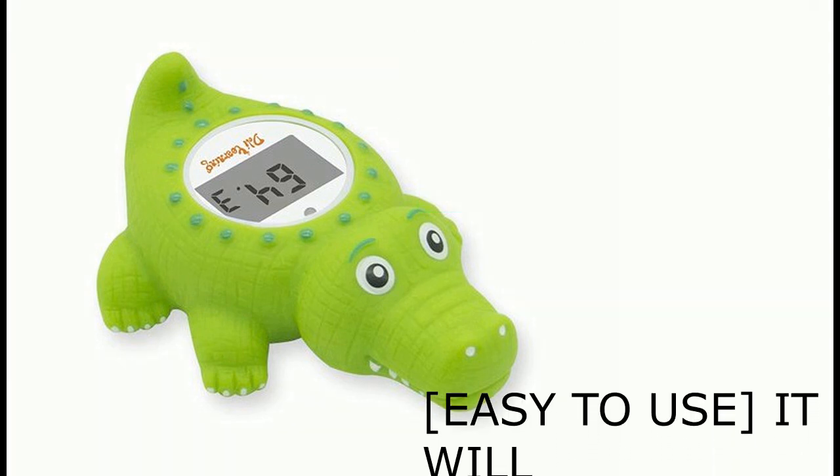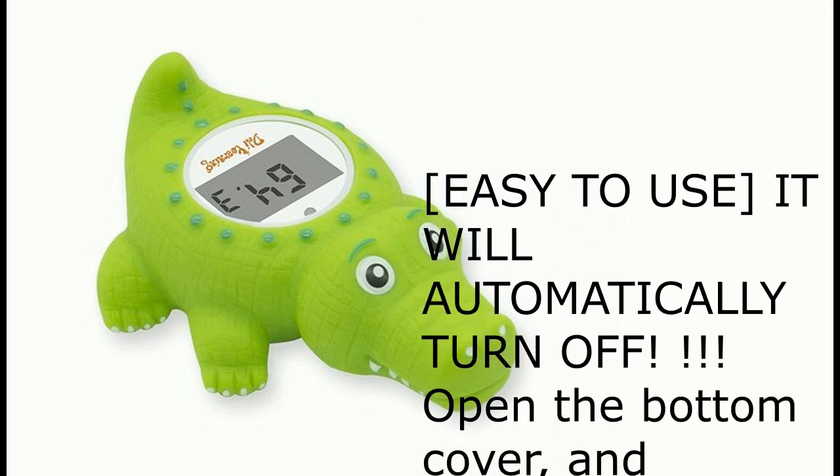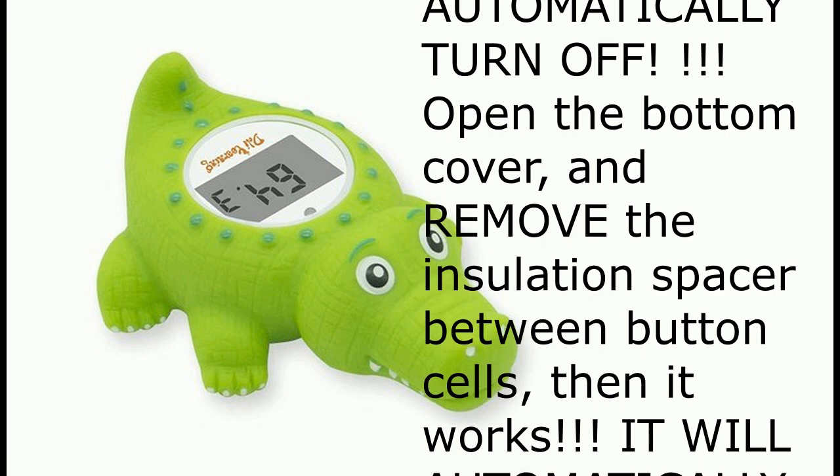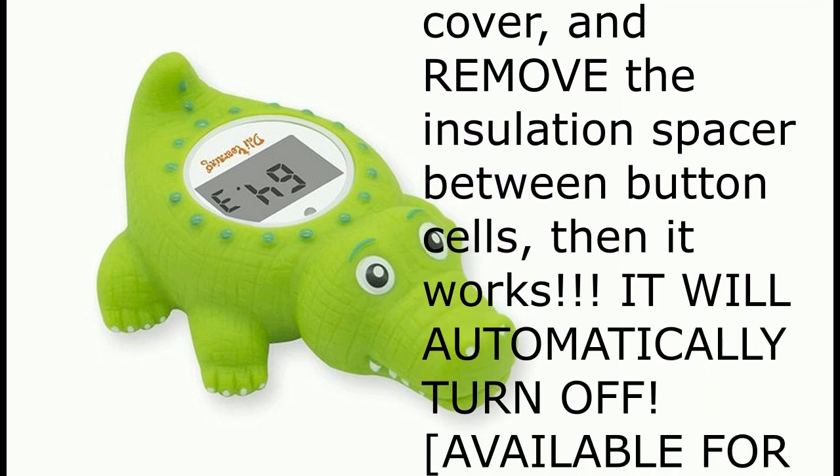Easy to use, it will automatically turn off. Open the bottom cover and remove the insulation spacer between button cells, then it works. It will automatically turn off.